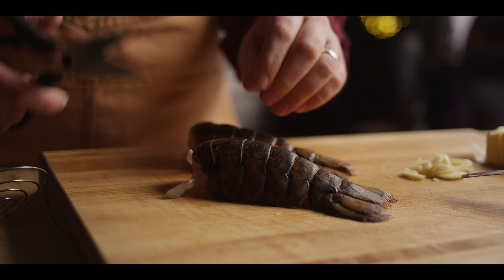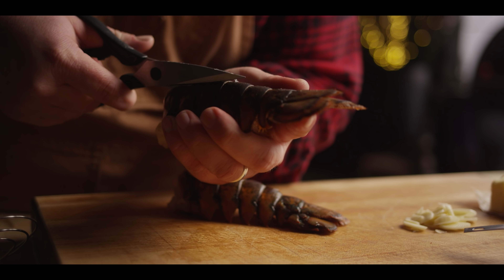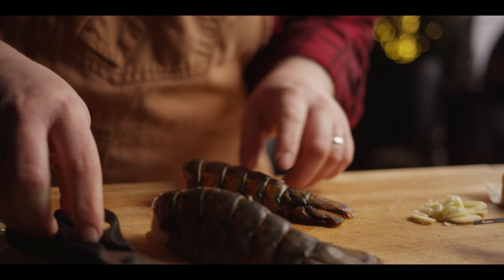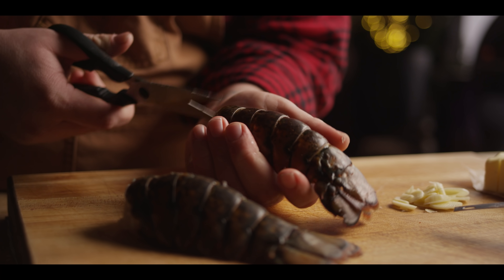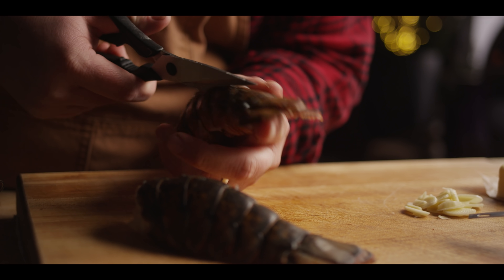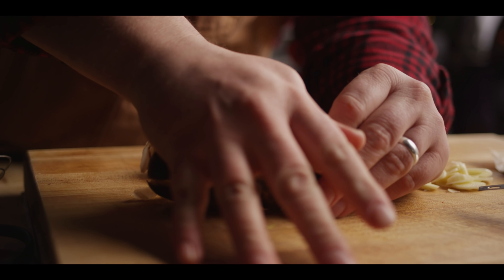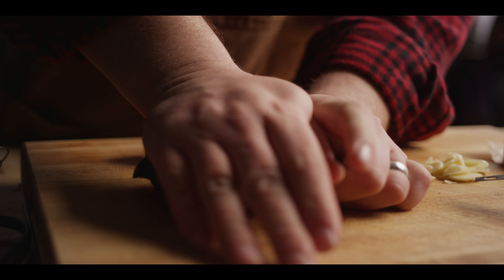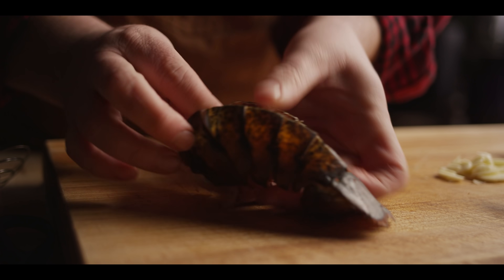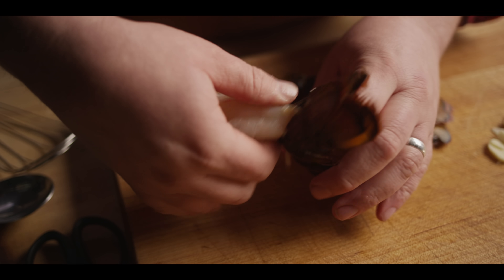Now we've got a couple of fairly small lobster tails, which is fine because we've got a big old piece of steak to go along with it. We're just gonna cut along the top of that tail. We want to free the flesh from the shells because we're just going to be poaching the actual flesh of the tail. So I'm gonna put this on its side and kind of crush it to open up, and then you can get your fingers underneath and free it from the shell — then it pops right out.